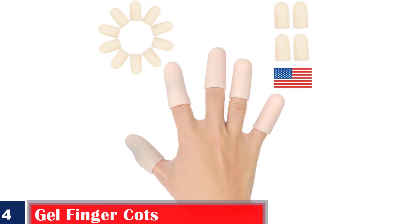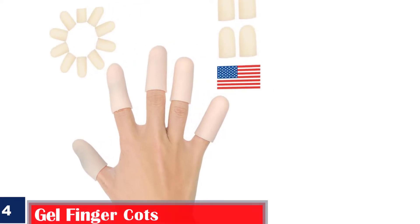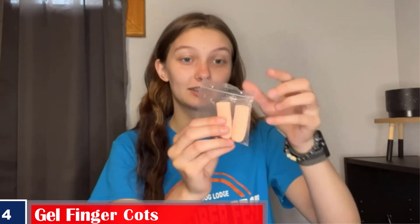Number 4: New Material Finger Sleeves, great for gel finger cots. Soft and comfortable gel material, made of durable and reusable high quality grade A gel. Designed to fit like your secure second skin. Allergy free.